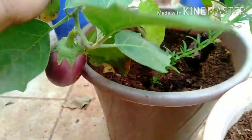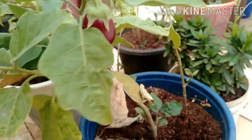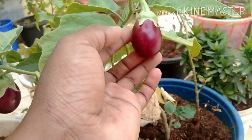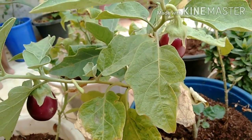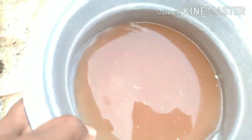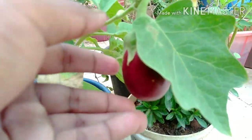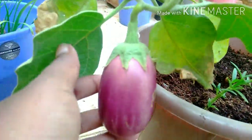If you want to eat the food, you can eat the food. I will tell you how to eat the food. You can use the same amount of food.